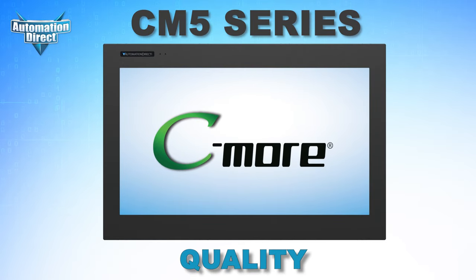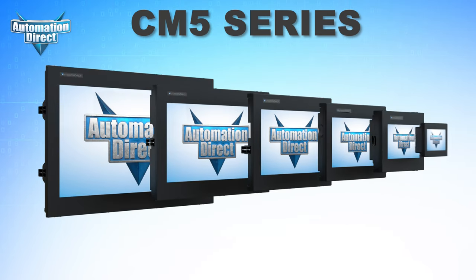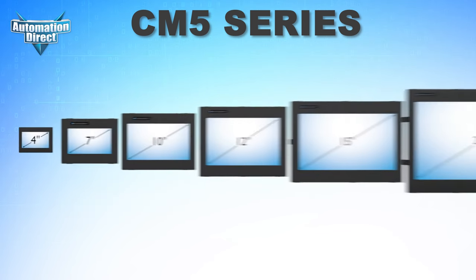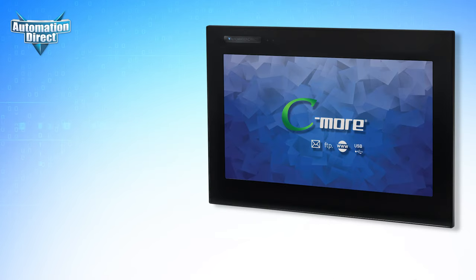Continuing AutomationDirect's reputation for quality, performance, and value, these HMIs will never disappoint. With size options from a compact 4-inch to a huge 22-inch display, the CM5 series not only provides more powerful hardware and more features than the EA9 series, but does so at a lower cost. Wait until you see what the CM5 brings to the table.